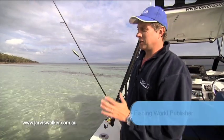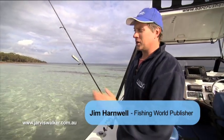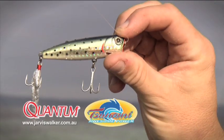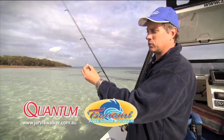Popper fishing or surface fishing is one of the most exciting ways of catching a whole variety of sport fish. Using smaller poppers like this for bream, whiting, tailor, salmon — that sort of species.